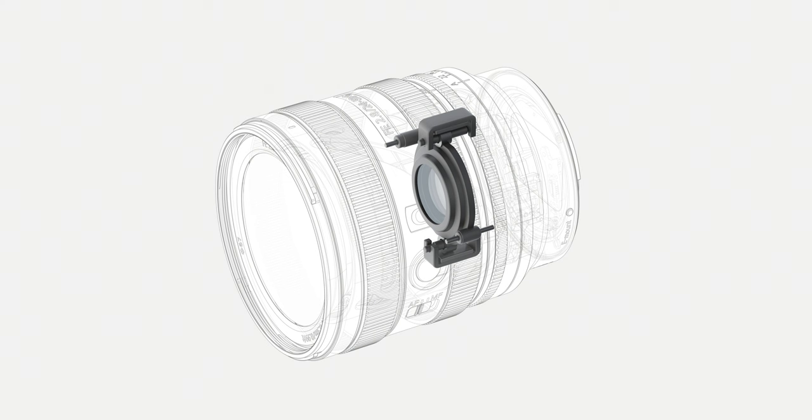Both lenses have linear focusing motors — I believe the 16 to 25 has dual linear motors as well. They'll work well with the vast majority of Sony cameras, and all the new Sony lenses perform perfectly with the A9 III and its fast autofocus system.